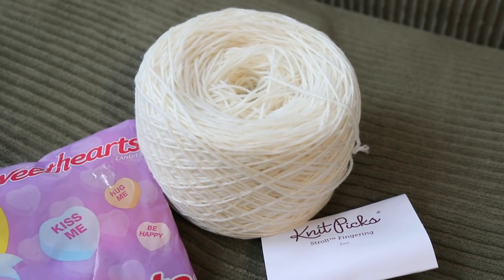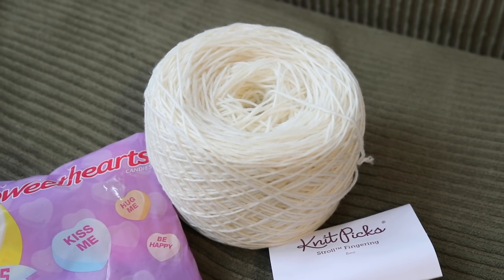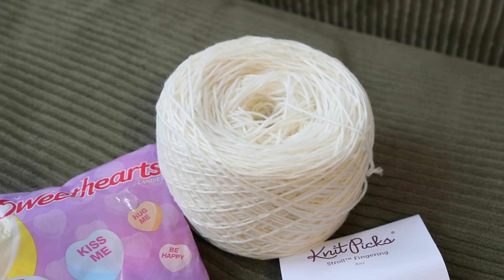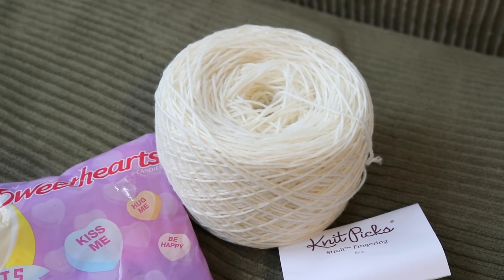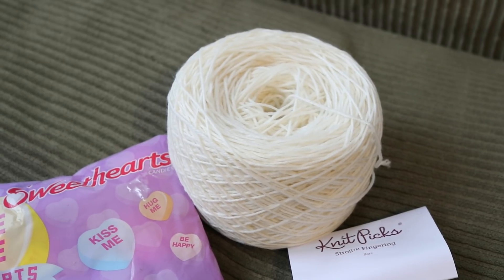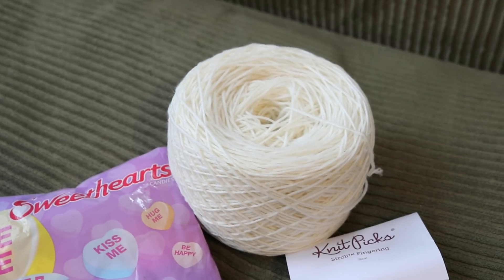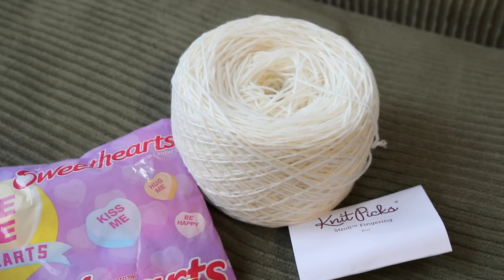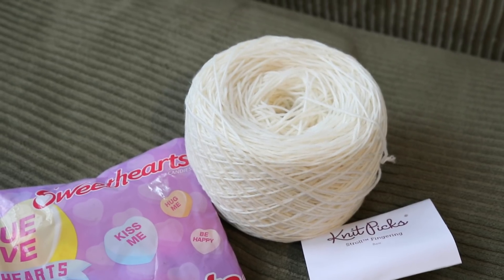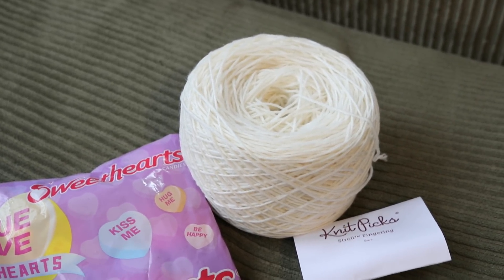This dry cake of yarn is a hundred grams of Knitpicks Stroll fingering weight yarn. The yarn is 75% superwash merino and 25% nylon, and we know that this blend absorbs colors really quickly so that as we allow these candy hearts to dissolve within this cake, the colors should not spread out too much. But since we have not tried this before, even though we have dyed yarn with these candy hearts, we don't know entirely what to expect until we try it.